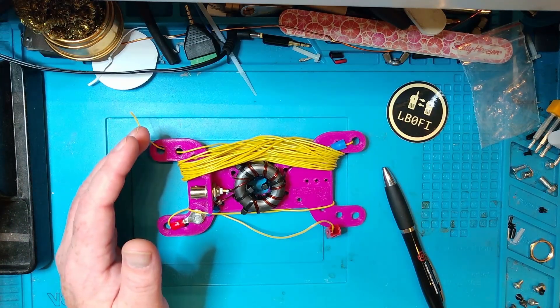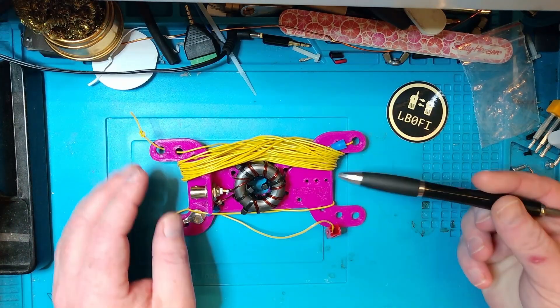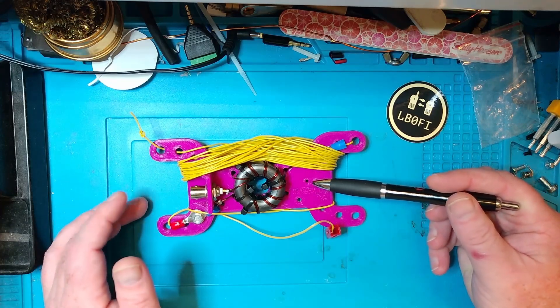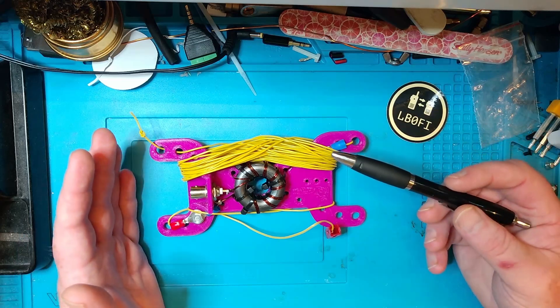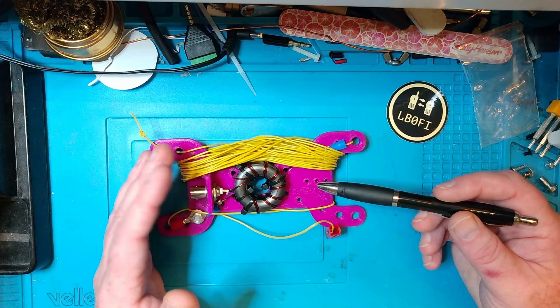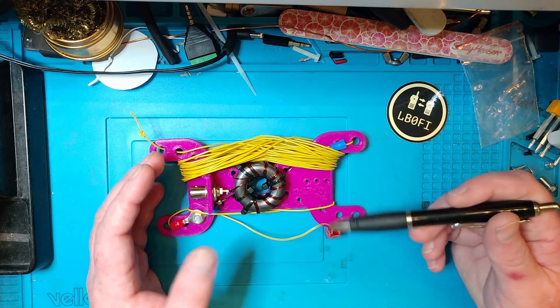I'm sure you could do this yourself. Whether you're a new ham or an experienced ham, I'm relatively sure that you'll be able to make this antenna yourself. So let's head over to the workbench and take a quick look. The basis of the antenna is the HamRadioDude winder. You can find that on Thingiverse — I'll link it down below. You can print this yourself, or you can buy one from HamRadioDude. I'll link his store as well down in the description.